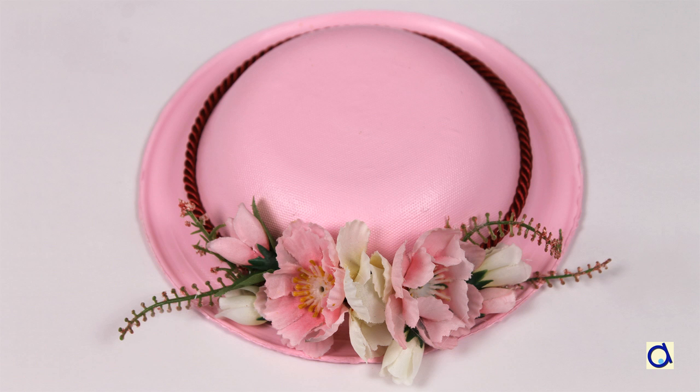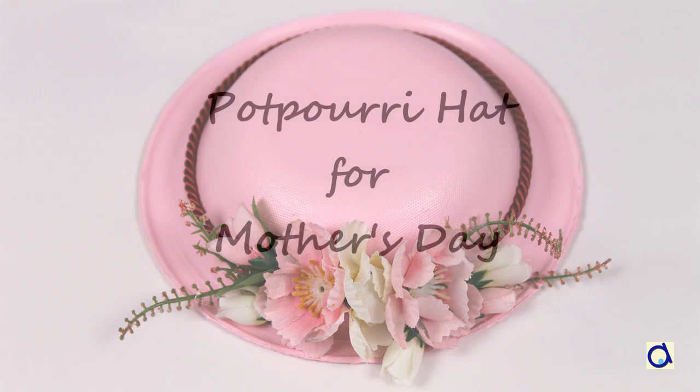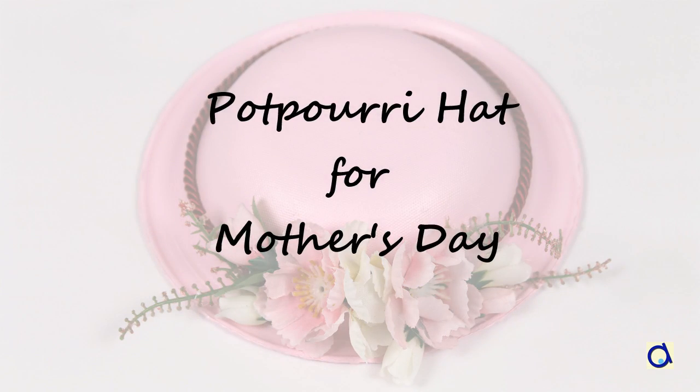Hi, this is Roelle Meyer. In this video, I will show you how to create a pretty decorative hat for Mother's Day.